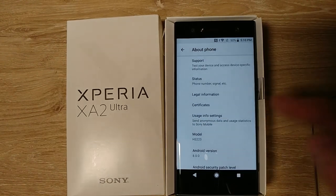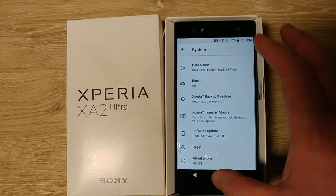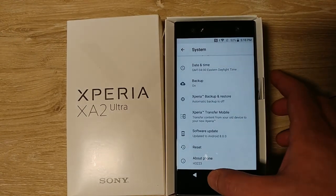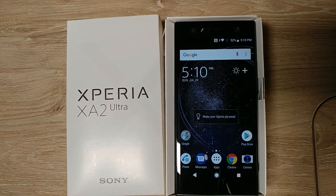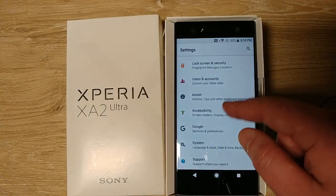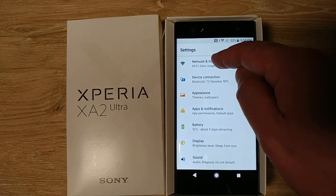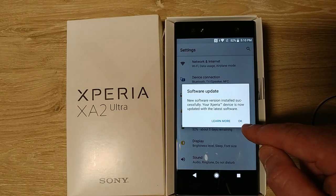Back to Settings — it still says March 1st. While I'm waiting for an update pop-up, I'm going to go in and turn off NFC. There we go — I don't care about NFC. Yep, now there's another update coming in.